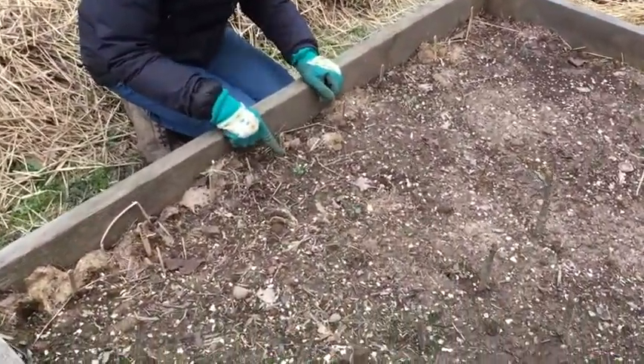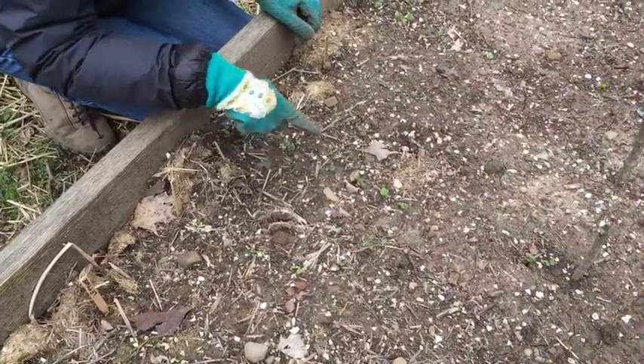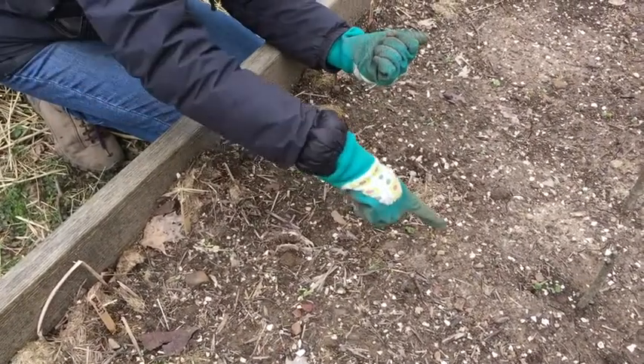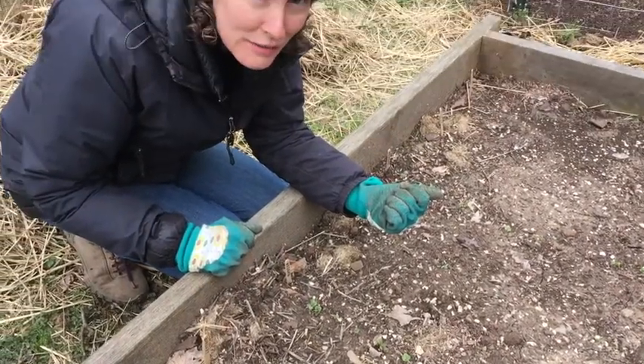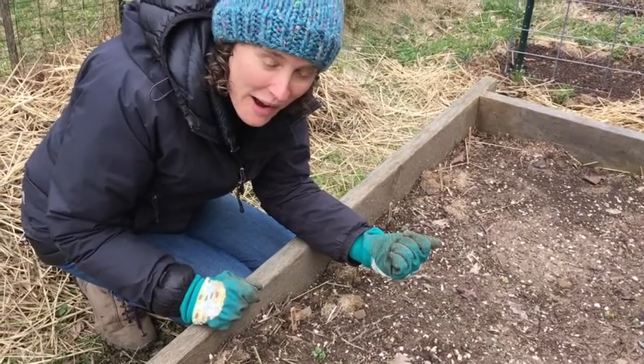Oh my gosh, Explorers, look — we have little tiny plants of radishes, little sprouts of radishes coming up in our straight line right here where we planted the seeds. Oh my goodness, radishes grow really, really fast, so I'm not surprised that they have already started to sprout out of the ground.